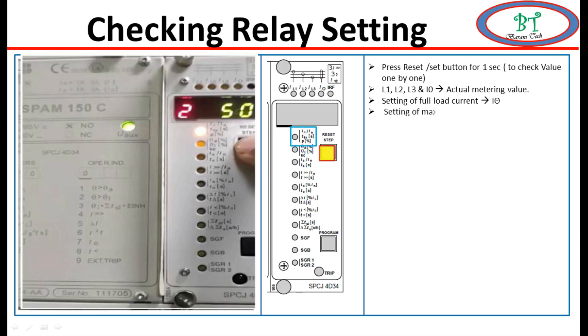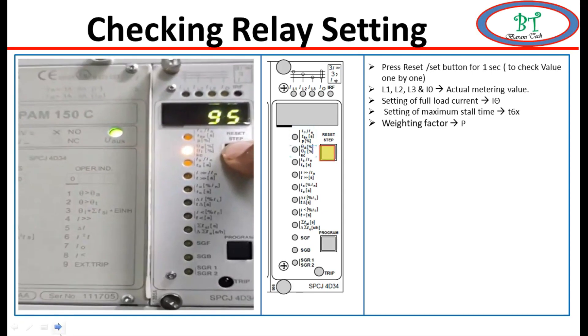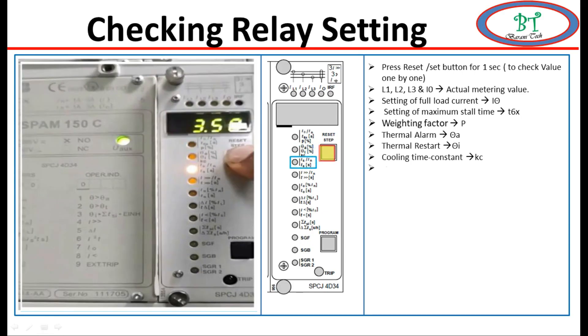These values are used for thermal protection. I0 indicates the relay setting for full load current; t6x is used for maximum stall time; P is the weighing factor used for thermal protection. Next, also used for thermal protection: theta A is for thermal alarm value, theta I for thermal reset, and Kc for the cooling time constant. These are all used for thermal protection.